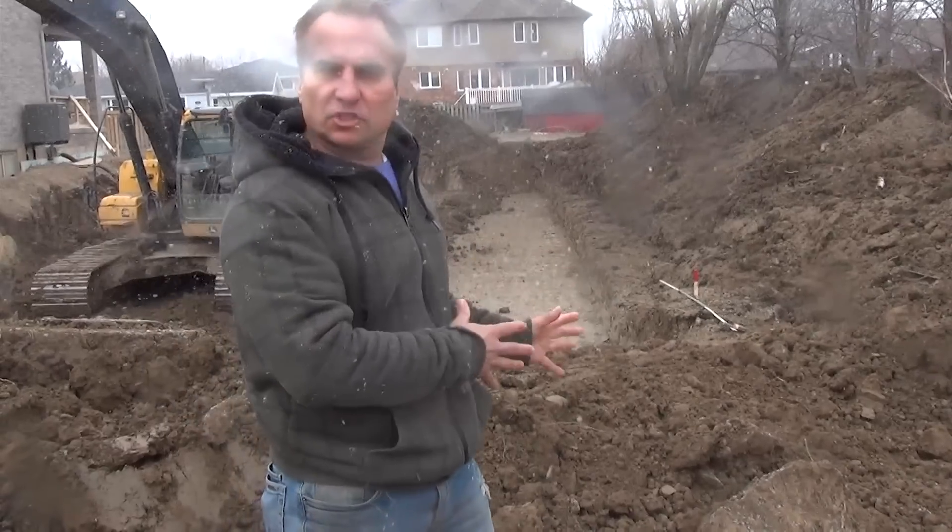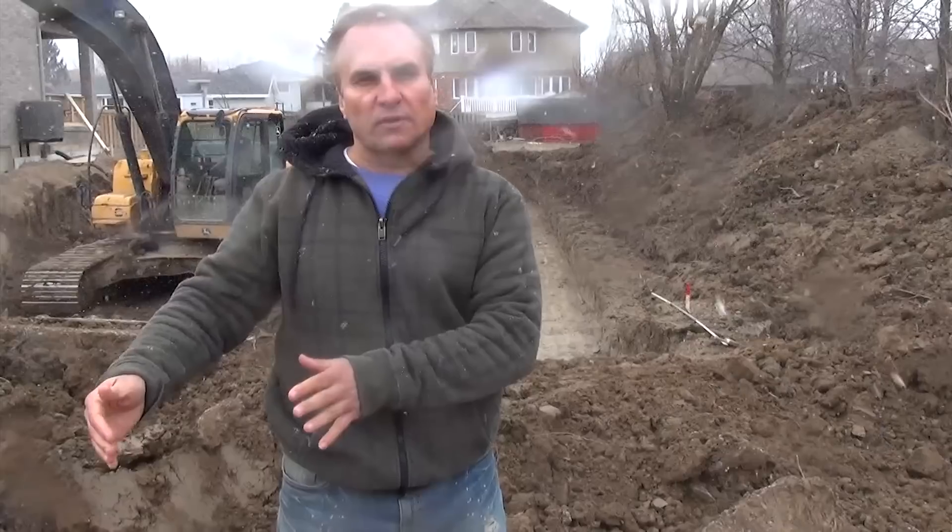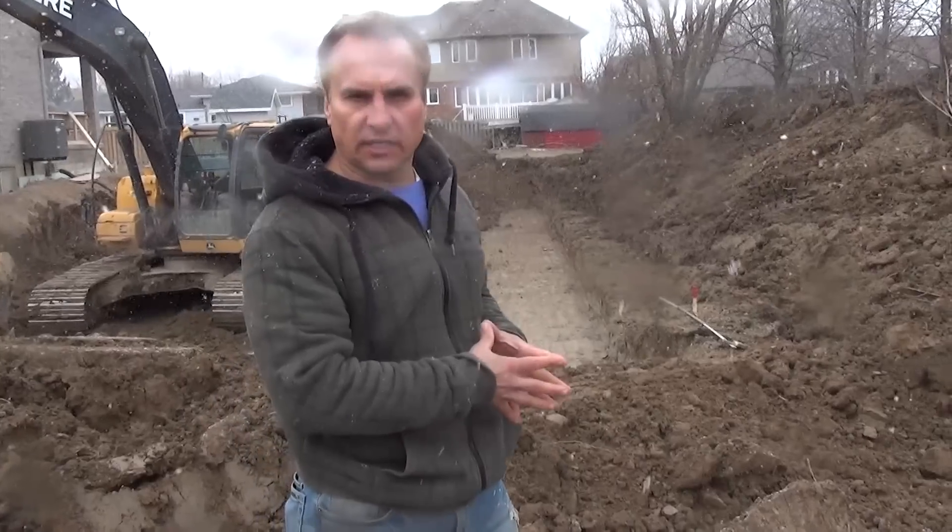Hi, Roman Luchuk here on the 'How to Build a House' series. We're down at the building site and we're just excavating the basement right now. The excavator has brought in the water and sewers into the basement and now he's just finishing off digging the rest of the basement.